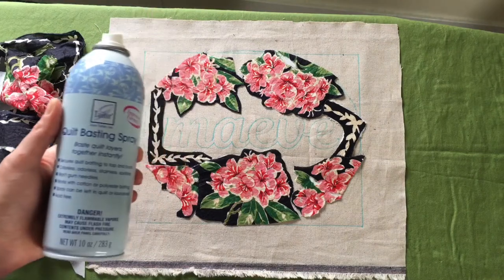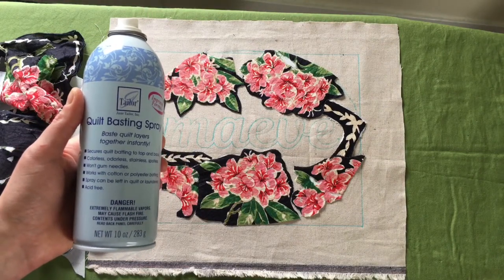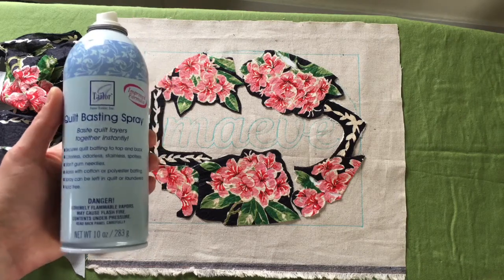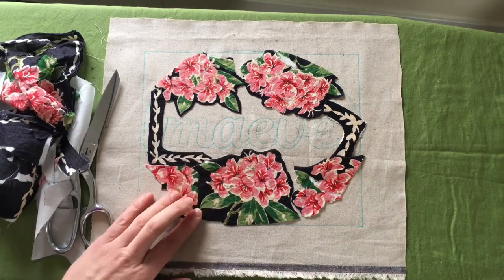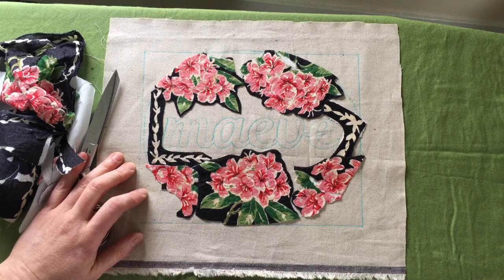I've spray basted the pieces down. I'm not a big fan of this product, so if anybody has any recommendations, please leave me a comment — that was just what I had on hand. Now that everything is tacked down and trimmed, I'm going to hop on my sewing machine and do some appliqué using a satin stitch.